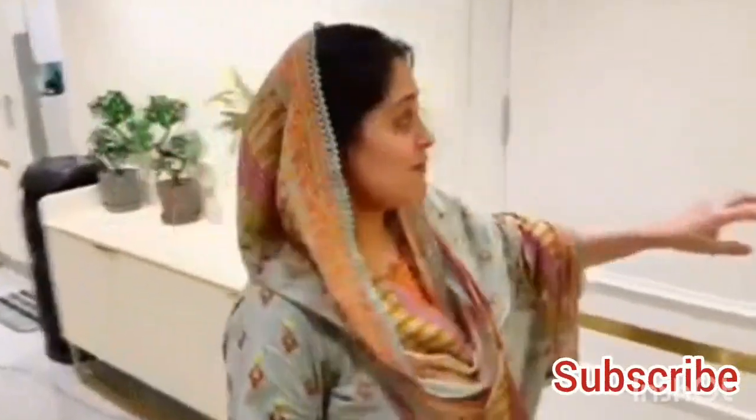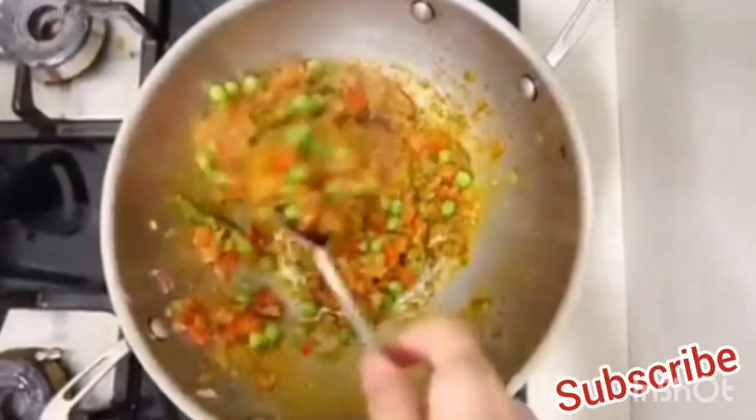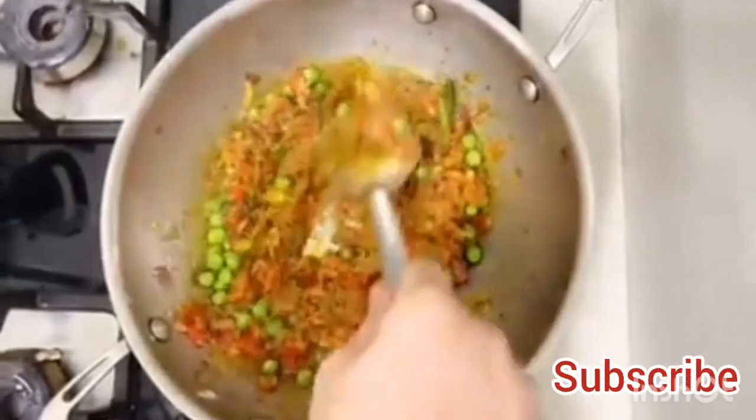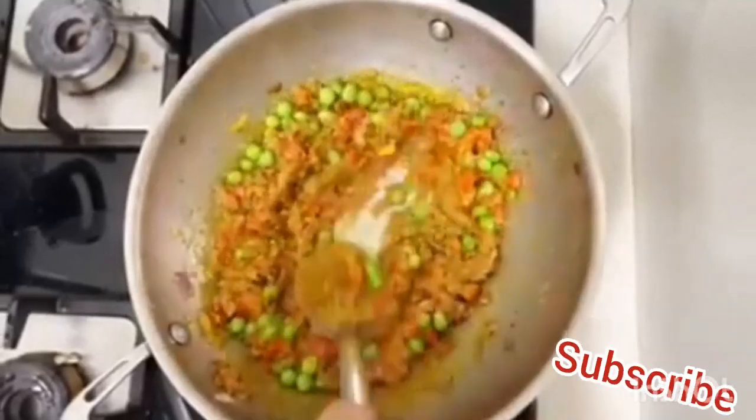And we have to ask a very important question. Come on! We're going to mash them in a little bit. Don't forget to mash them in a little bit, so you have to do it a little carefully.